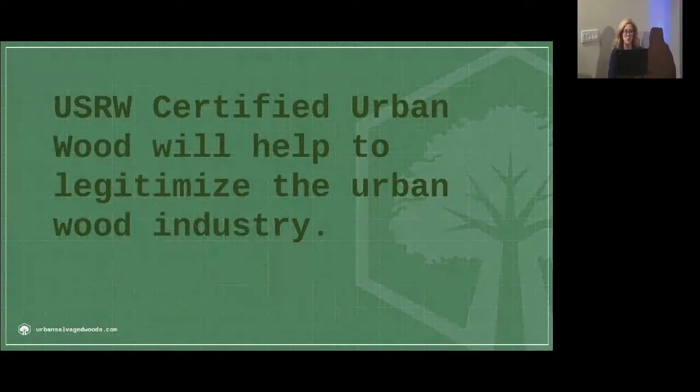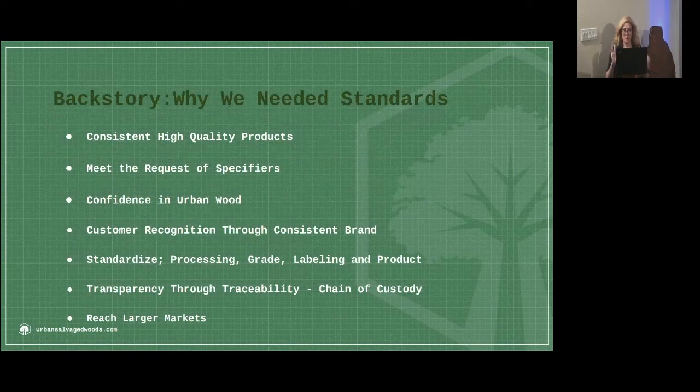USRW certified urban wood will help to legitimize the urban wood industry. We've got these sawmills into the hands of people, we're starting to get some kilns out there — kilns are still a weak link — but we're starting to get training and infrastructure and people in place. But now we need to sell it, market it, and get it out there.